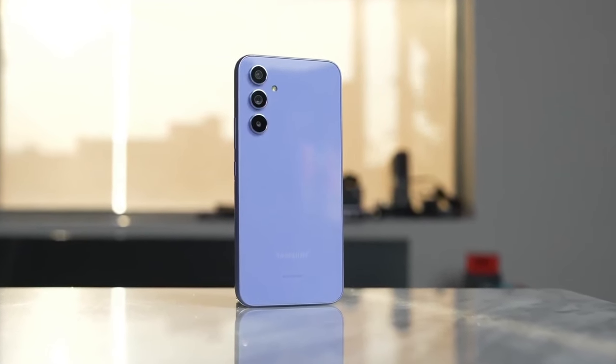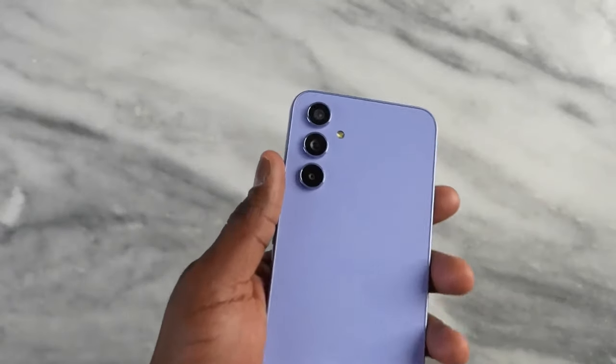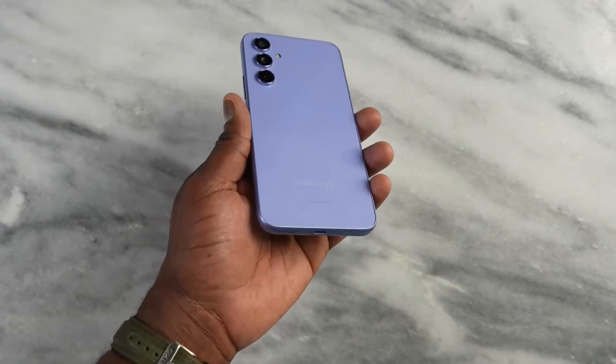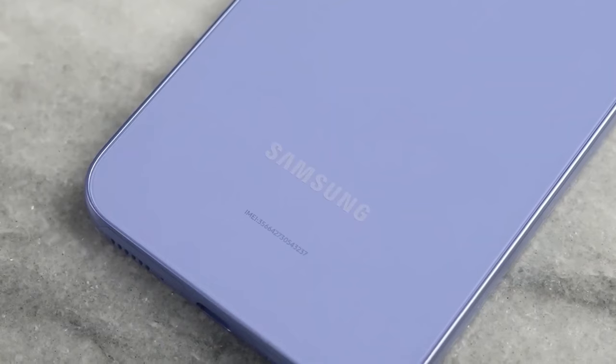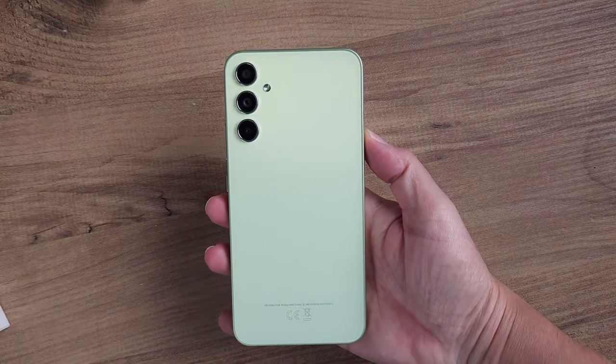On the back, the lenses come directly from the device. Both also have a 5000 mAh battery and a 6.6-inch Full HD Plus Super AMOLED display with a refresh rate of 120 Hz and a solid 1000 nits peak brightness.